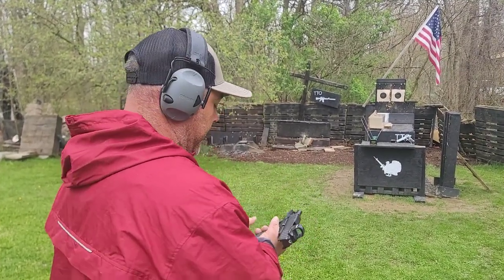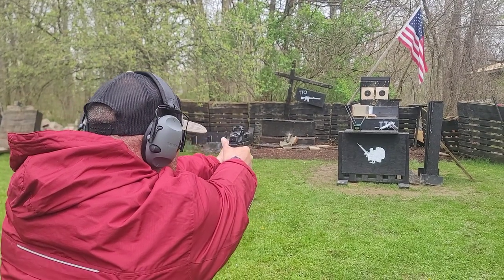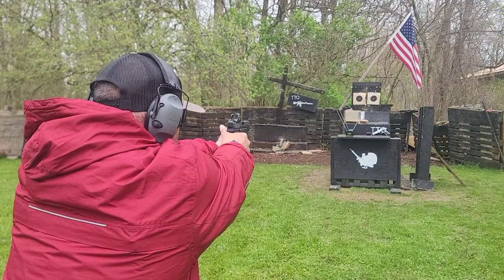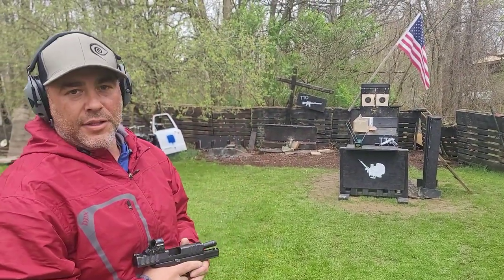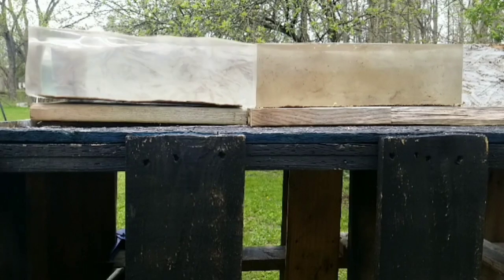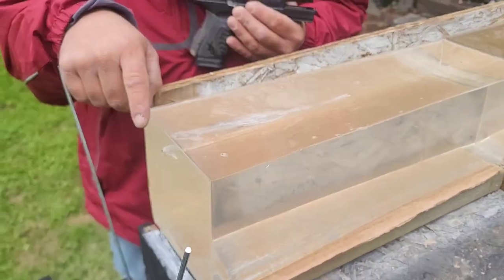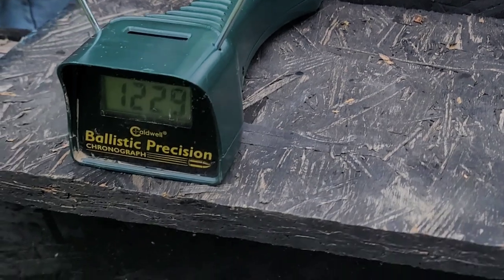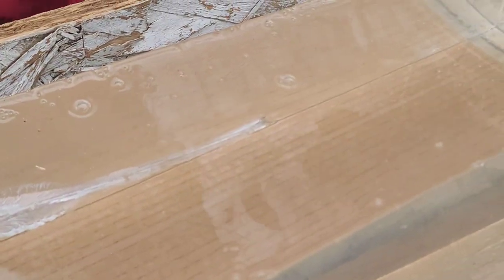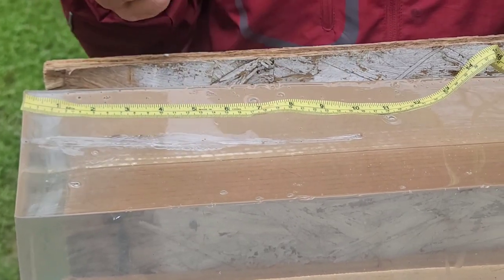Fifteen feet off the gel, one round from the XDM. I totally screwed that one up — right as I pulled the trigger I remembered it shoots high, so we came into the block higher than intended. We still captured a velocity of 1229. It's not a very impressive wound channel, and we exited the block at 10 inches. The primary wound cavity was large up to about six inches then tapered off.